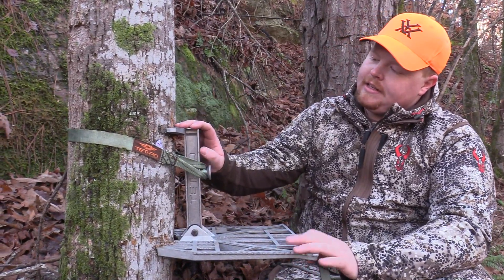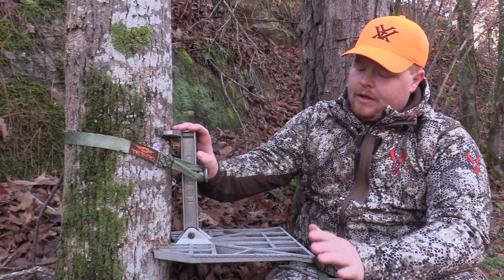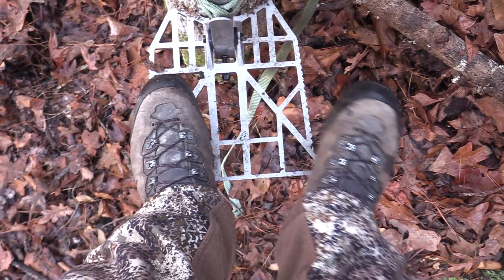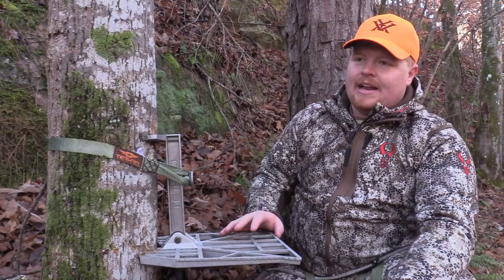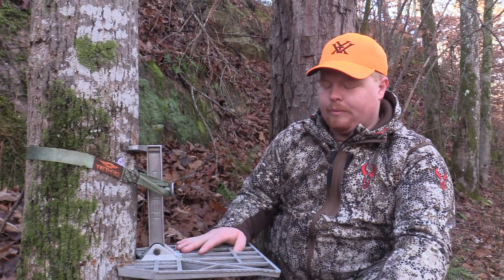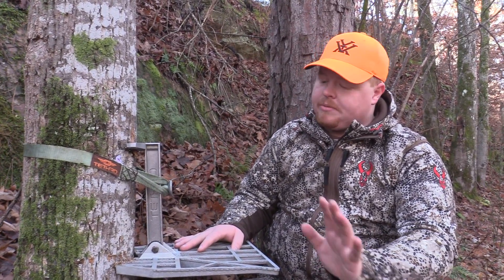I really do like the Predator platform. One reason is it allows you to get a lot more footing up here to be able to stand up, readjust, and have a little bit more movement — especially for a new saddle hunter. It makes you feel a little bit more comfortable. I do like the Ring of Steps as well.